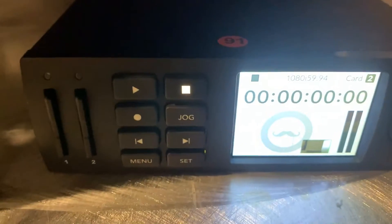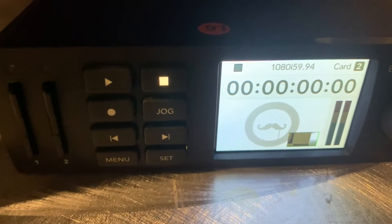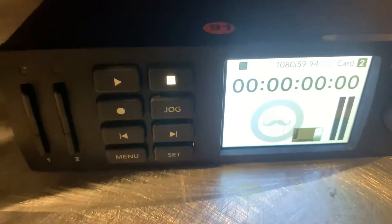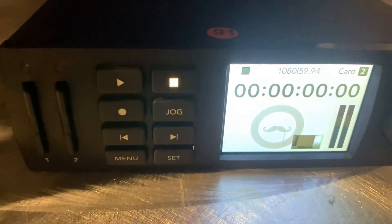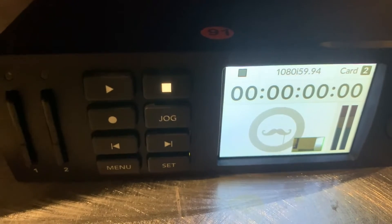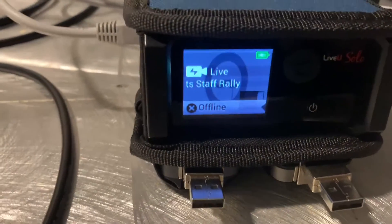One more thing — I have my HyperDeck where I always, always record, just in case anything happens with the stream mid-broadcast or it turns out degraded. When it comes through the HyperDeck it's going to be true HD, whereas sometimes the stream might get a little bit degraded.